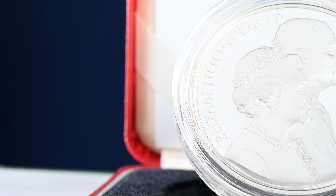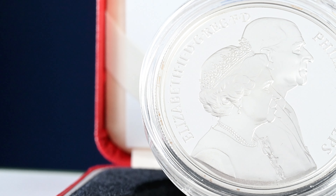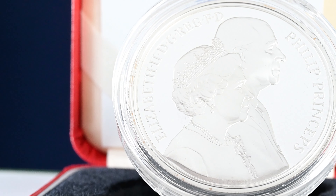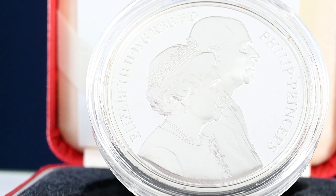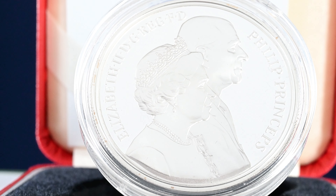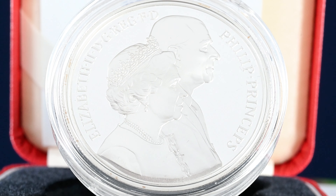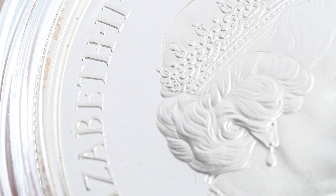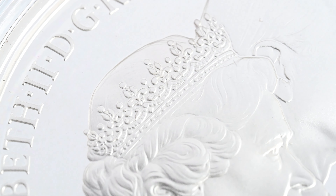If we look at the 1997 golden wedding anniversary five pound coin, we see the Queen pictured wearing Queen Mary's Girls of Great Britain and Ireland tiara. This is the same tiara she is pictured wearing in her second and fourth portraits on coins. The tiara was originally gifted to her grandmother Queen Mary in 1893 for her wedding to King George V, and was given to the Queen for her own wedding to Prince Philip in 1947. The tiara was originally topped with pearls, but after the coronation of King George V and Queen Mary, she had them replaced with diamonds.